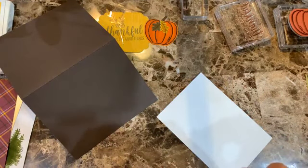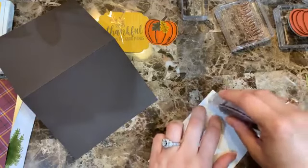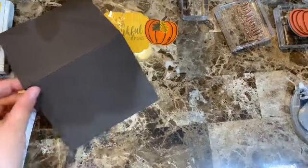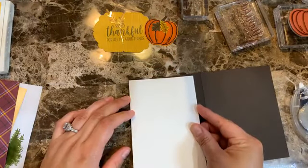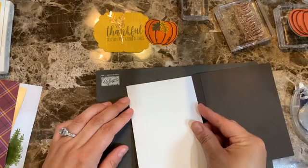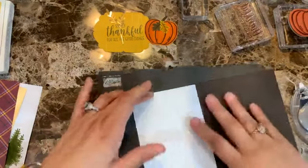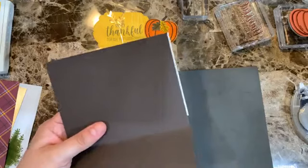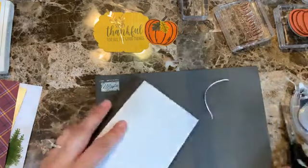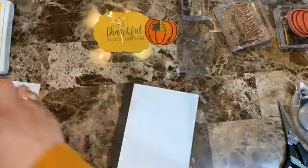I've been having issues with this particular refill since I changed it — not sure what's going on. Anyway, we're going to put it right on. The table is brown so it's hard to see. I cut this piece longer so even if I go a little crooked with the Cricut it still covers the whole thing — I like to make sure everything is covered.